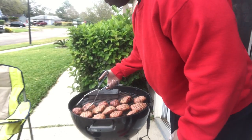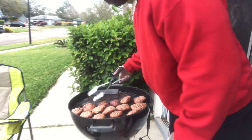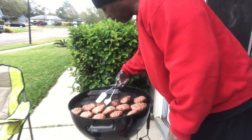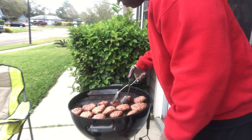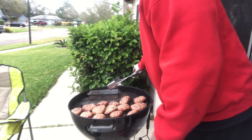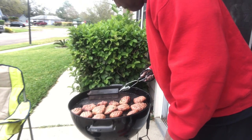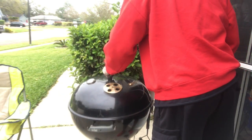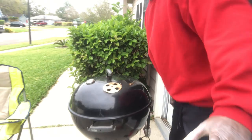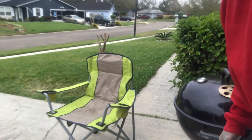Nobody really marinates burgers so I don't have to worry about making sure it's not frozen. I want to flip them no more - that'll be done. Let me turn around real quick so y'all can see me.